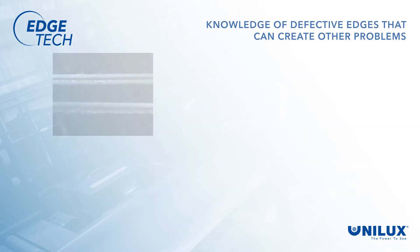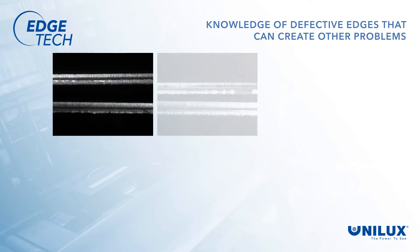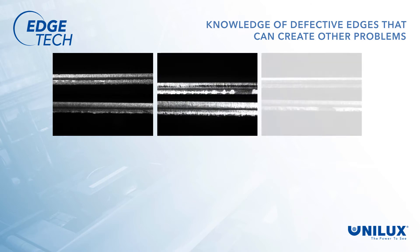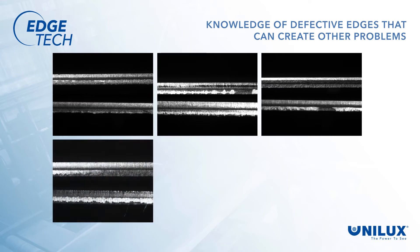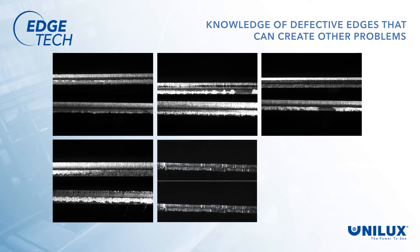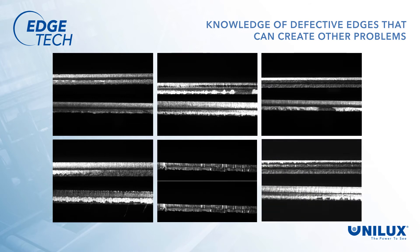The system also alerts the operator to other edge defects that can cause problems in further processing. Bad edges can scratch or mar the work rolls, and when wider strips are rolled, these scratches are transferred into surface defects that could be rejected by the customer. These coils would need to be slit to a narrower strip to eliminate the surface defect, and a new coil would need to be re-rolled to fill that order, which could mean a late delivery. With EdgeTech, corrective action can be taken to eliminate these defects, or if they can't be eliminated, the rolls can be inspected before wider coils are run to determine if roll changes are needed.